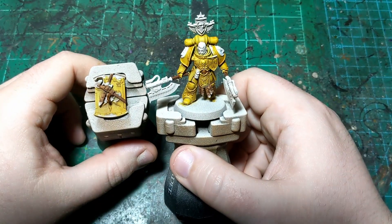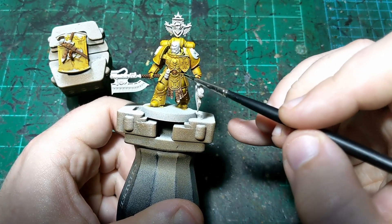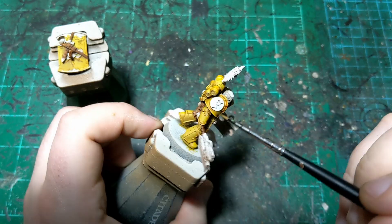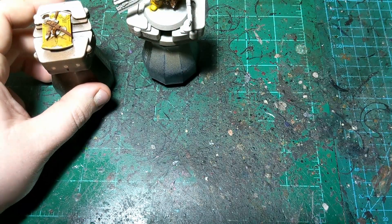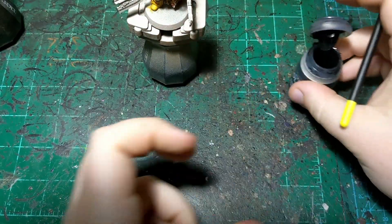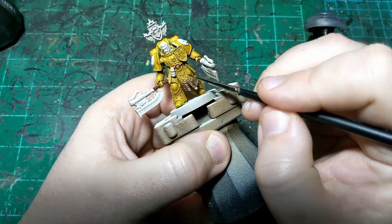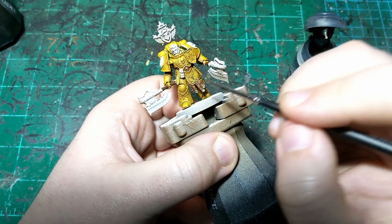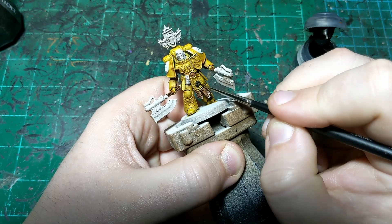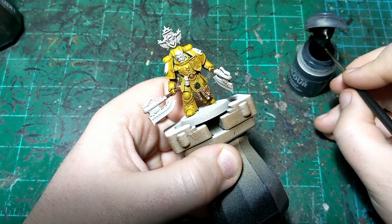We're back, everything nice and dry. While the camera was off I also put Gore Grunta Fur on the belt buckle, and took some primer to clean up any yellow in those two circles. Now we're going to move on to Black Templar. There's not a ton of this on this guy, but there's a little bit. I'm going to start with this circle down here with the seventh legion number in it - this whole circle is going to be blacked out.